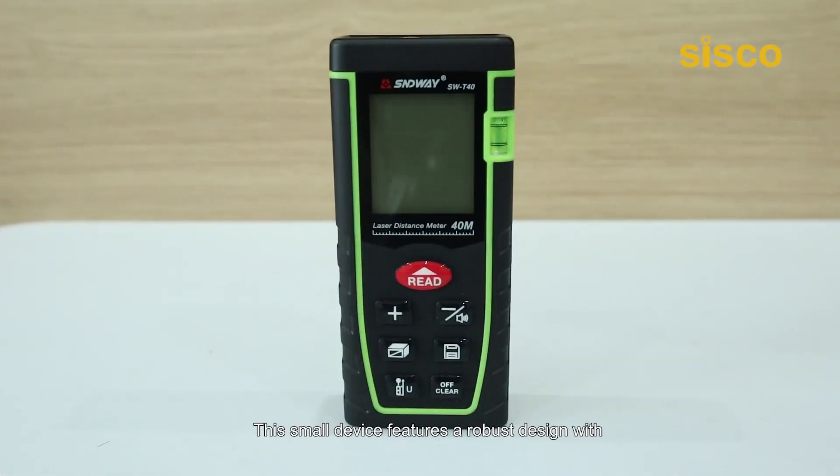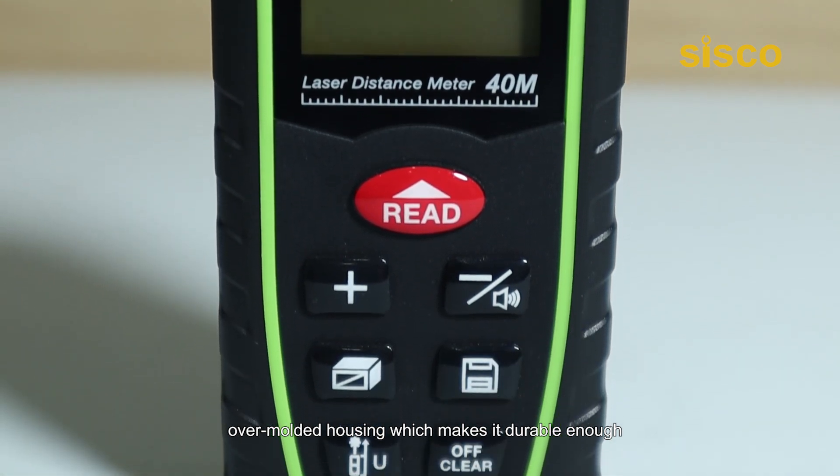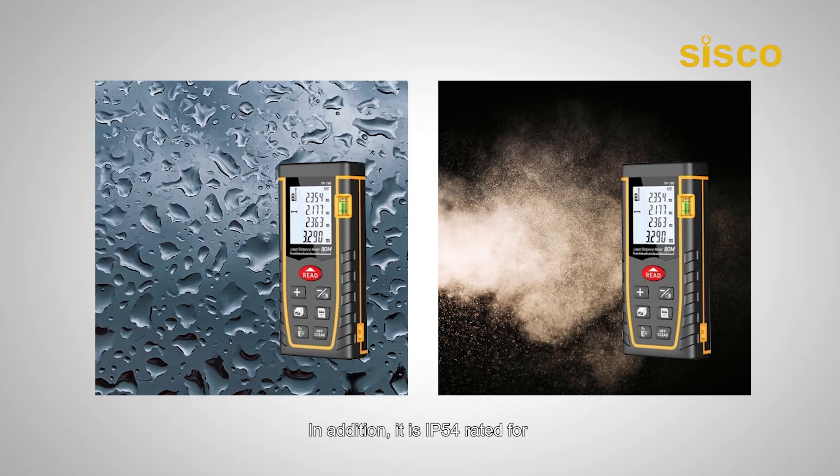The small device features a robust design with over-molded housing, which makes it durable enough to withstand harsh conditions at your work site. In addition, it is IP54 rated for protection against dust and water, which means a little water won't cause any harm to the measurer.